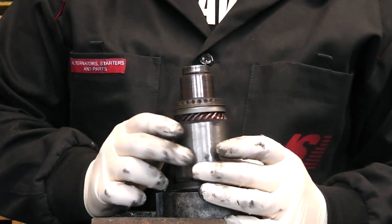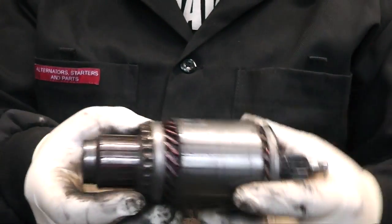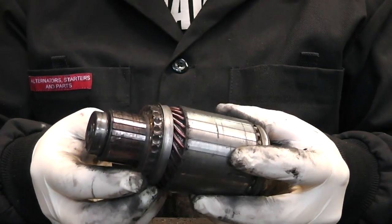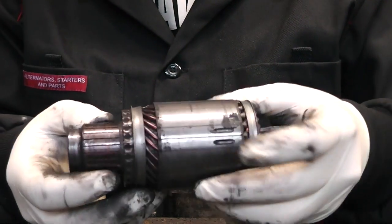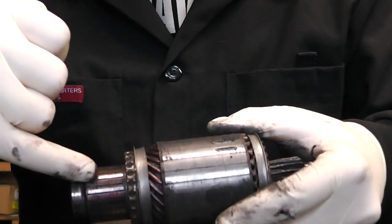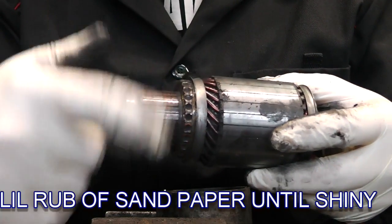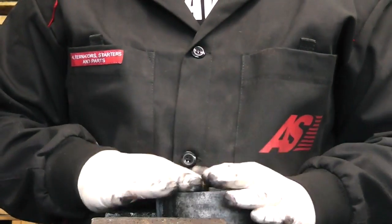This is our armature - we can remove it and see the commutator here. What you might want to do is get yourself a needle or a file or a hacksaw blade and just give those little channels a clean, and a general clean of the commutator itself.